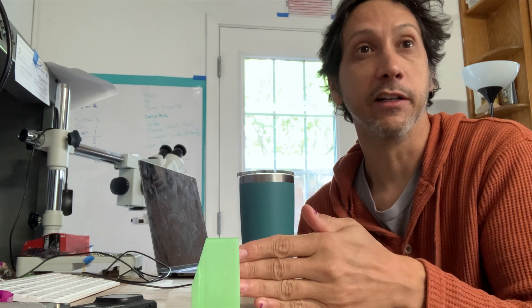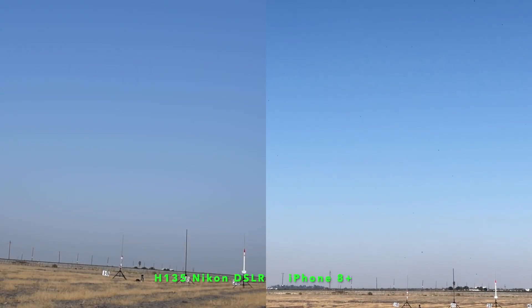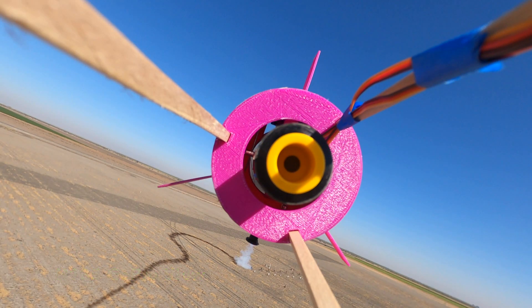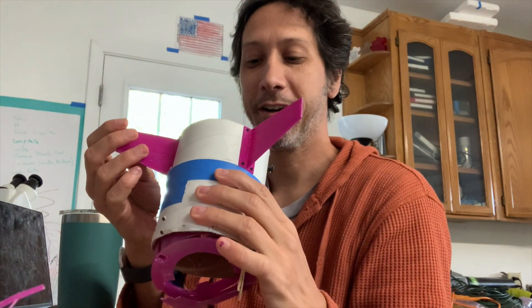Right on takeoff it broke the mount - not the thrust vector control itself. This one was pretty dangerous. I considered not showing the video because if something happens I could be liable, but it's a good reminder to take safety seriously, because you don't want to mess around with this stuff. Here's the H135 launch, which was an unfortunate crash. The fins actually survived - the one part I wanted to break made it through.